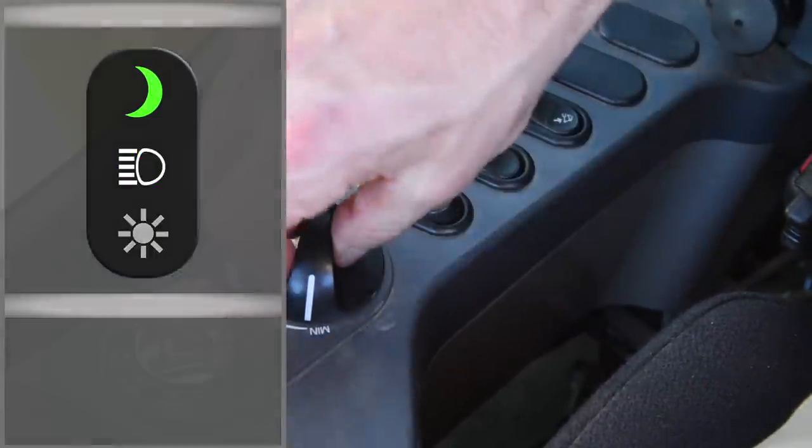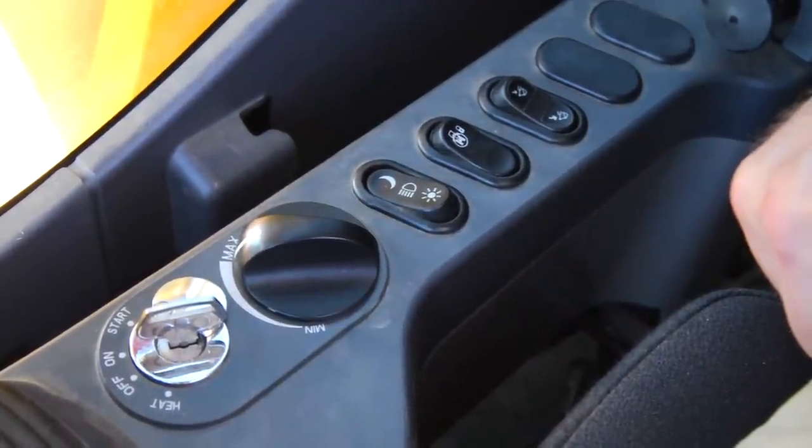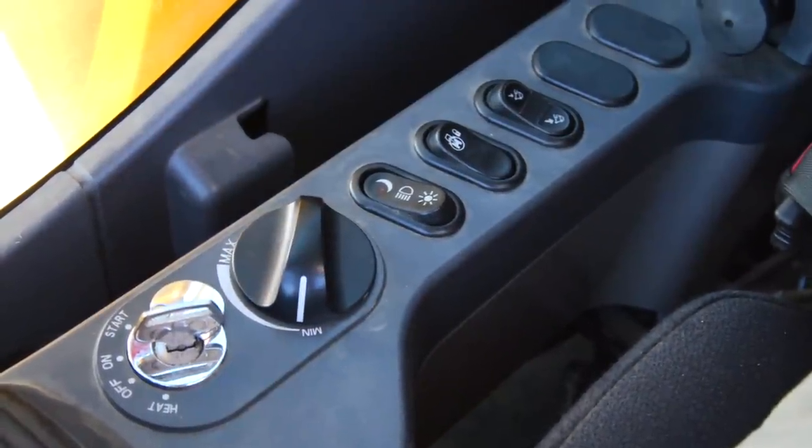The last switch is the throttle control. Upon exiting the machine, be sure to dial the throttle back to the minimum setting, and allow the machine to idle for approximately three to five minutes to ensure proper cool down.